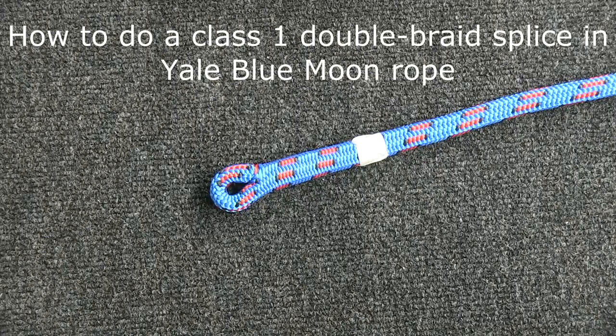In this video I'm going to show you how to do an eye splice in Yale Blue Moon rope. Blue Moon is a half inch rope. It's a double braid rope, sold under many different names depending upon the color of the rope. Some of those names include Aztec, Luna, Poison Ivy, Sumac, Arrow Frog, and Focus.